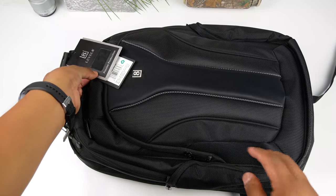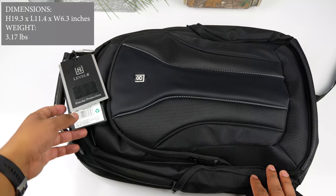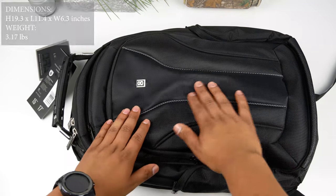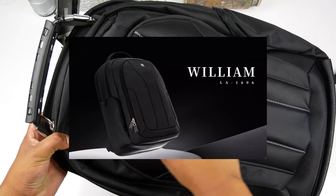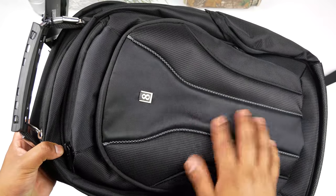Welcome back to another video. This is the Level 8 Atlas TSA-friendly compact backpack. It comes in one size only and can fit up to a 17-inch laptop. They also have another backpack with a stealthier look and a smaller handle, but it's not in stock - I'll leave a link in the description in case you want to check that one out.